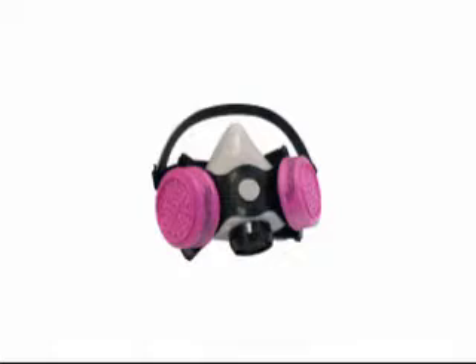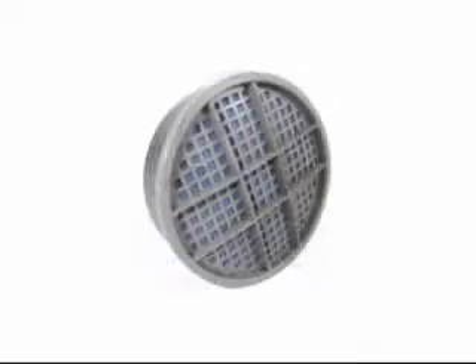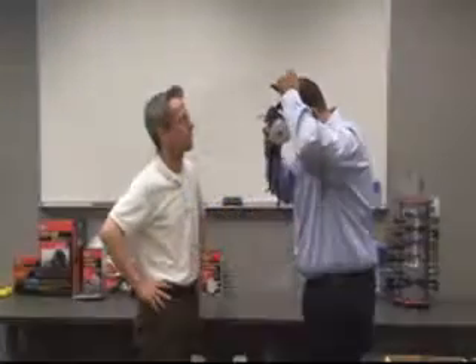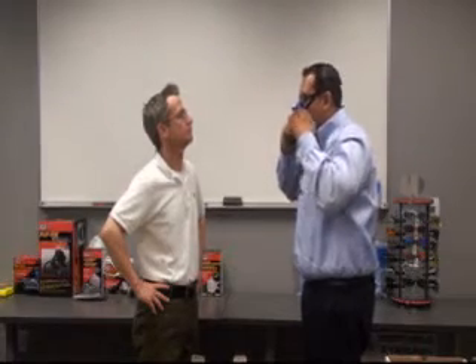This test is valid for any particulate respirator or any gas and vapor respirator with particulate filters. The particulate filters are used so that only facepiece fit is tested. The qualitative fit test must be completed every year to ensure your respirator continues to fit properly.